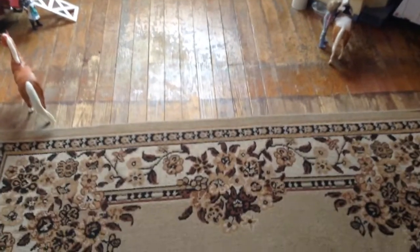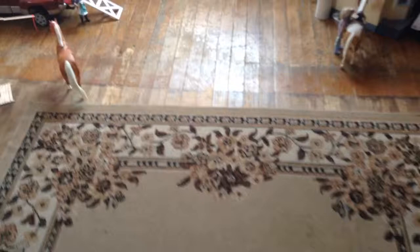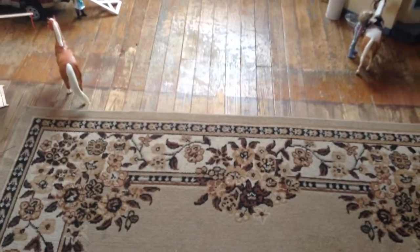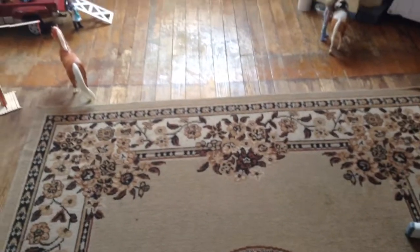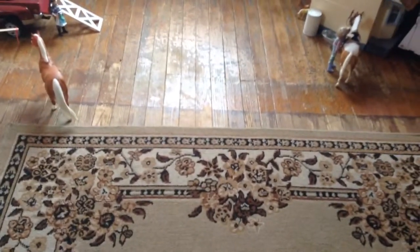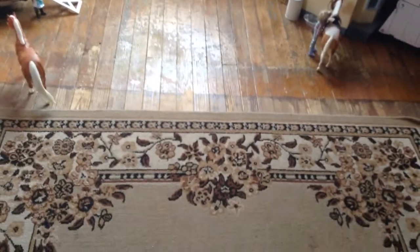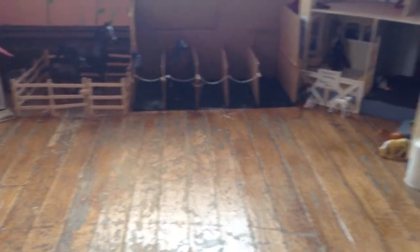Hey guys, it's me Marissa. Today I decided to do an updated barn tour. I haven't been uploading in forever because I'm always busy, and my last video was like a month ago. I'm going to try to upload videos more often. I'm just gonna get started now.